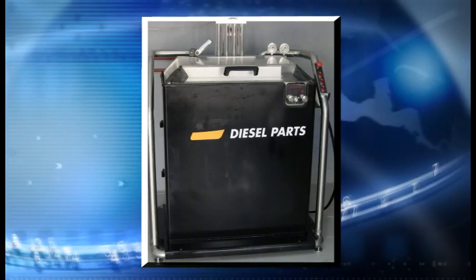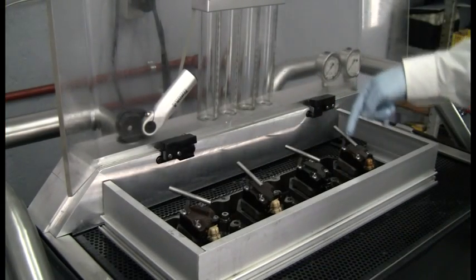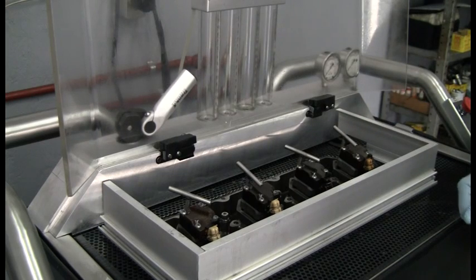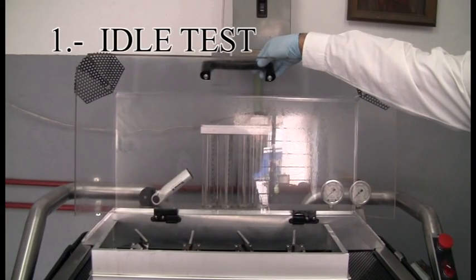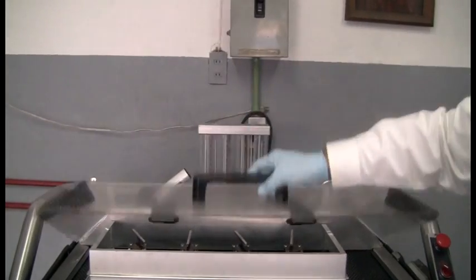Our Huey injectors test bench tests four injectors at the same time or one by one. The first test to perform is the idle test. We close the cover.